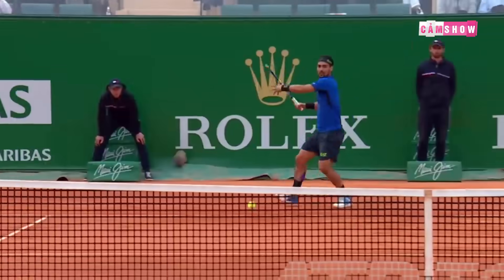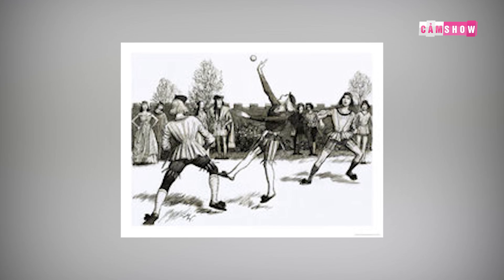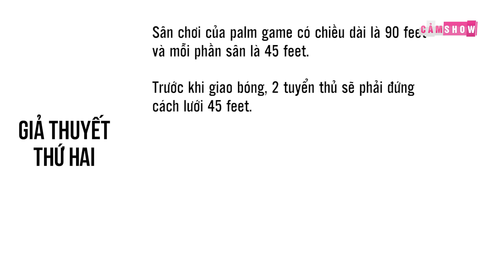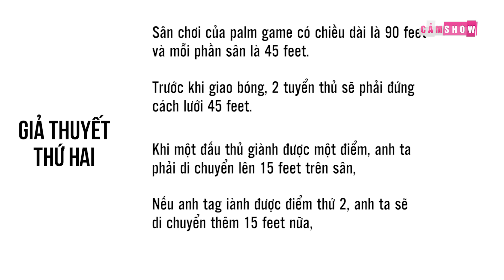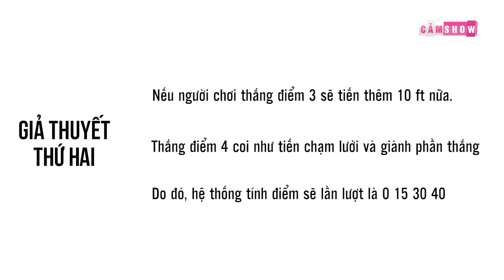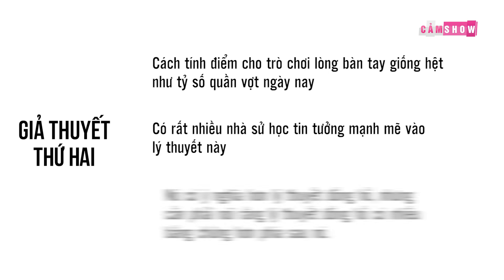Giả thuyết thứ 2 về 15-30-40 đến từ Palm Game — môn thể thao Pháp, trò chơi đánh tay khá giống với quần vợt nhưng người chơi sẽ sử dụng tay thay vì dùng vợt. Sân chơi của Palm Game có chiều dài là 90 feet, và bộ phận sân là 45 feet. Trước khi giao bóng, hai tuyển thủ sẽ phải đứng cách lưới 45 feet. Khi một đối thủ giành được 1 điểm, anh ta sẽ phải di chuyển lên 15 feet. Nếu giành được điểm thứ 2, anh ta sẽ di chuyển thêm 15 feet nữa — tổng cộng là 30 feet. Nếu thắng 3 điểm, tiến thêm 10 feet nữa. Thắng 4 điểm, tiến chạm lưới và giành phần thắng. Do đó hệ thống tính điểm lần lượt là 0, 15, 30 và 40.